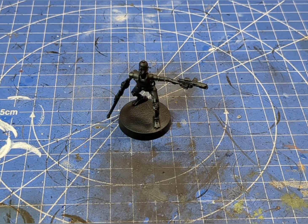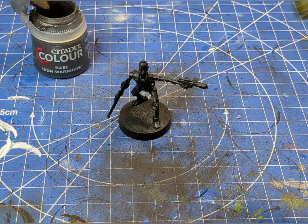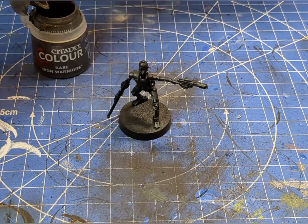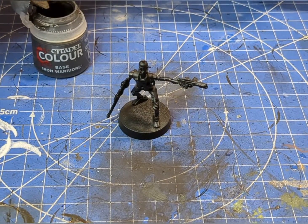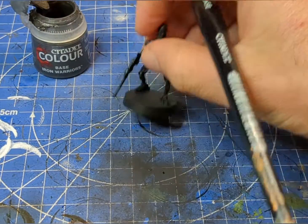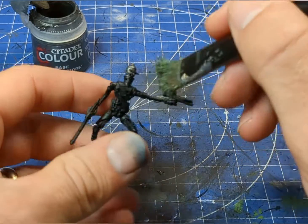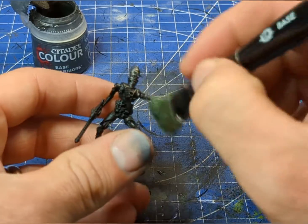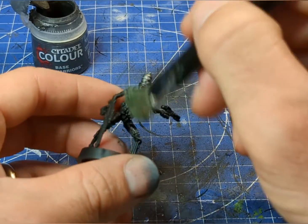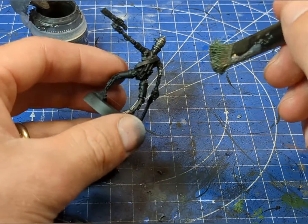Starting out, we're going to prime our model in a black acrylic spray. Then, once that's dried, we're going to take some Iron Warriors base and a big fluffy brush and dry brush the majority of the model. It doesn't matter if it's too heavy at this stage because we can always dull it down later with washes, and I'll probably go over the top with a lighter silver as well.